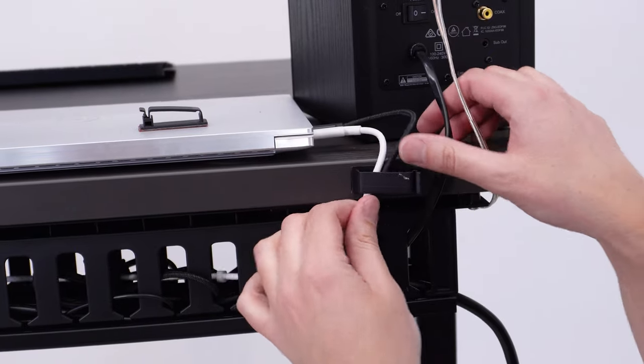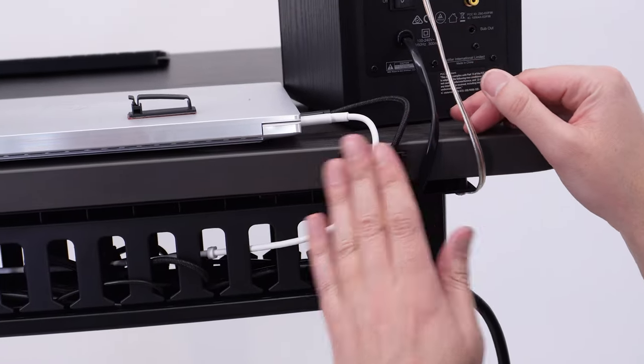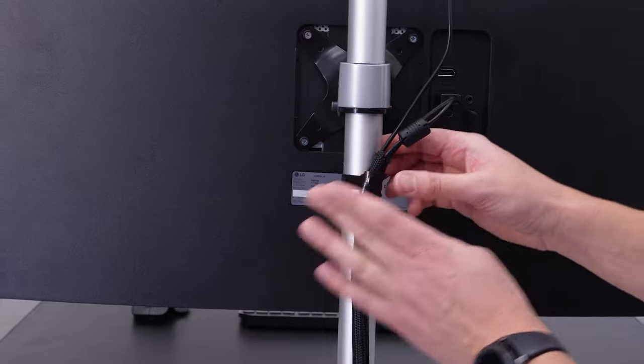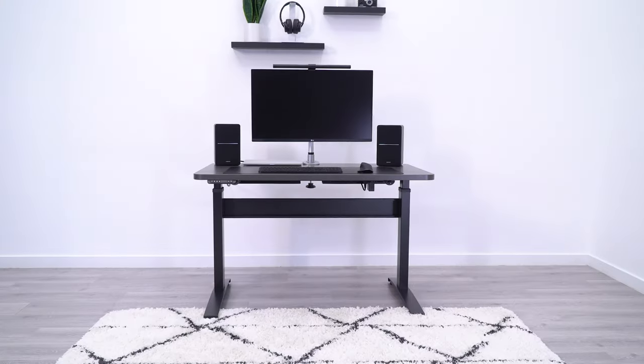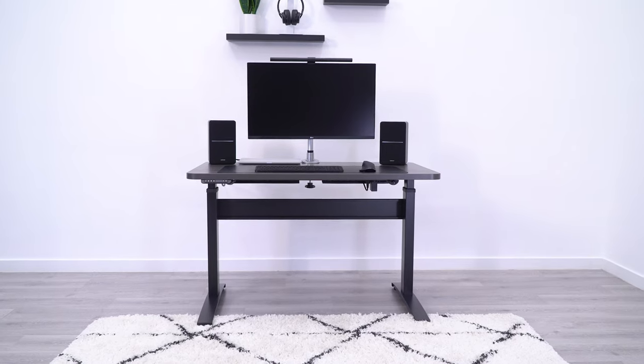There are certain items in this kit I would never use, but with such a low price, I still feel confident I'm getting a good value. There might be some cleaner looking options on this list, but it's hard to beat the value of this combo.